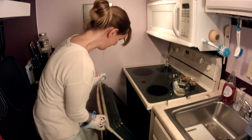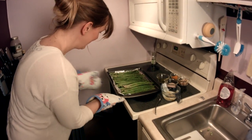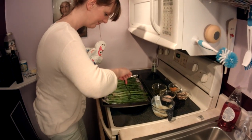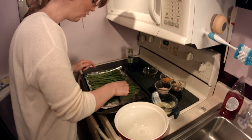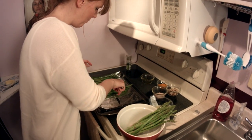Alright, five minutes are up. What a beautiful spring color. That's pretty al dente. Now I'm going to put the asparagus in this beautiful bowl and let it cool down, and in the meantime I'm going to roast the almonds.